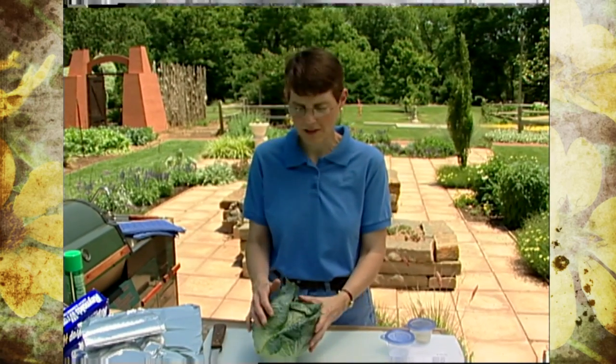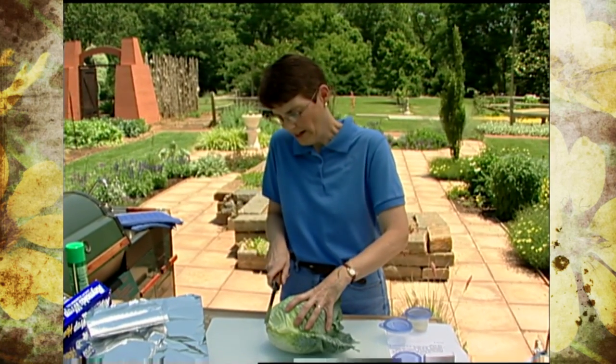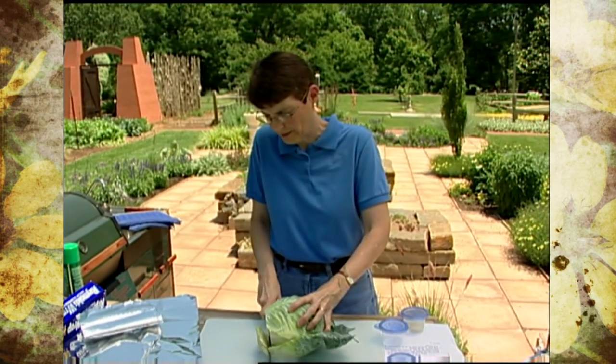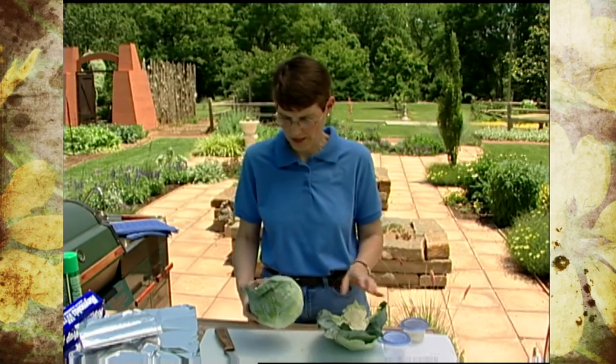Take a nice head of cabbage and make sure that you wash it well. We have had cases of salmonella because people have not washed cabbage before use. It grows in dirt with fertilizers, which can be organic, and other things that may incorporate E. coli into the soil around it, which can cause problems.